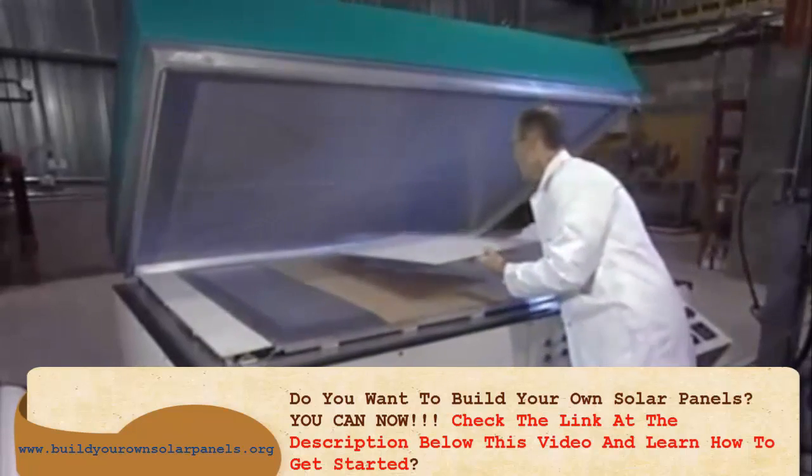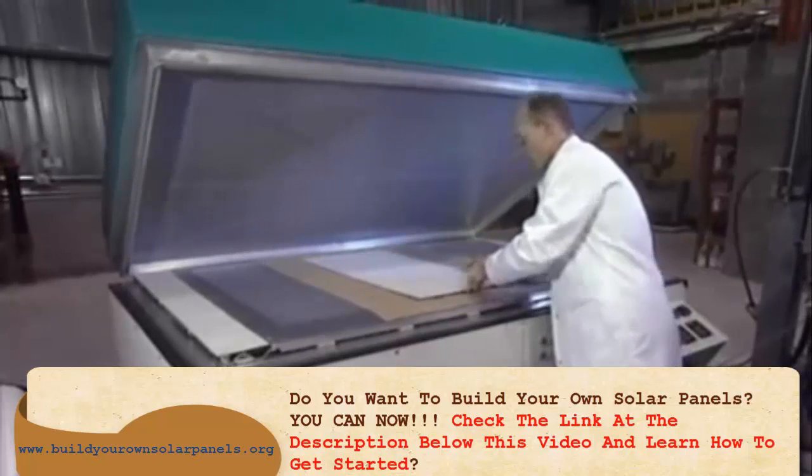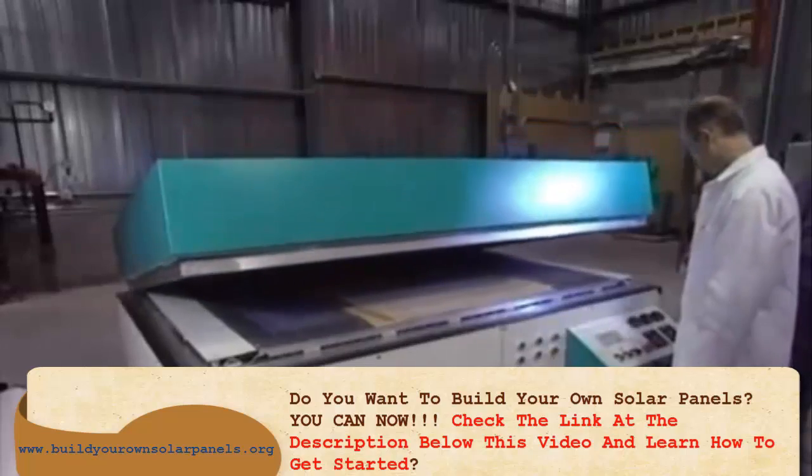To laminate and stiffen the solar panel, it's placed in a heated oven from which air has been vacuumed out. The panel will cook at 80 degrees centigrade for 15 minutes. The oven hermetically reseals to proceed with the vacuuming out of air.